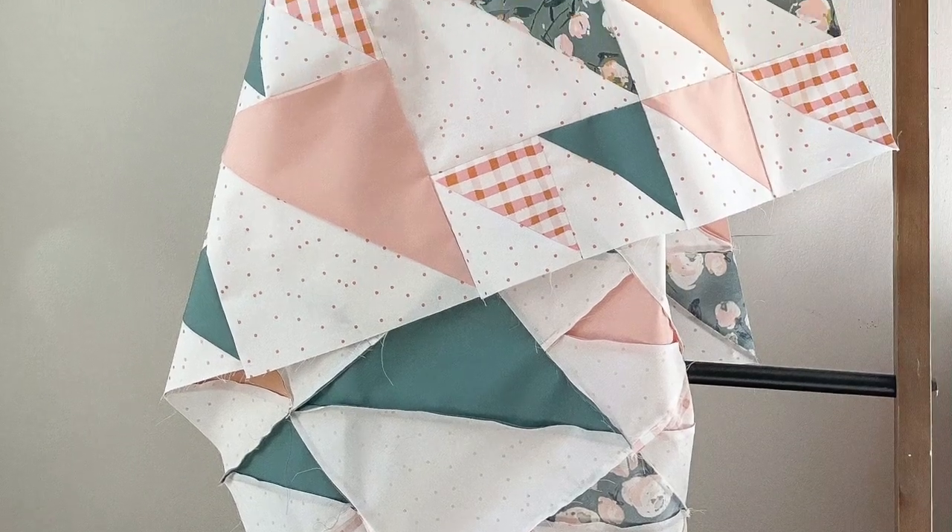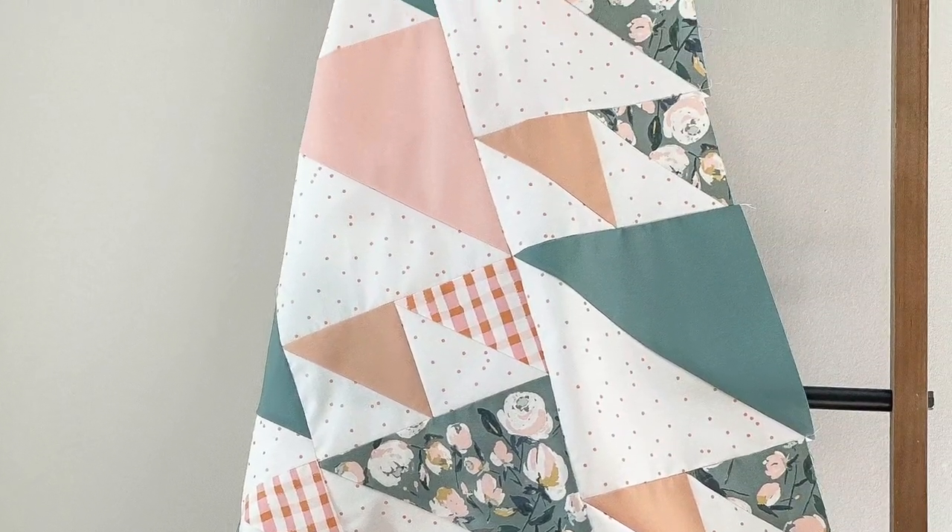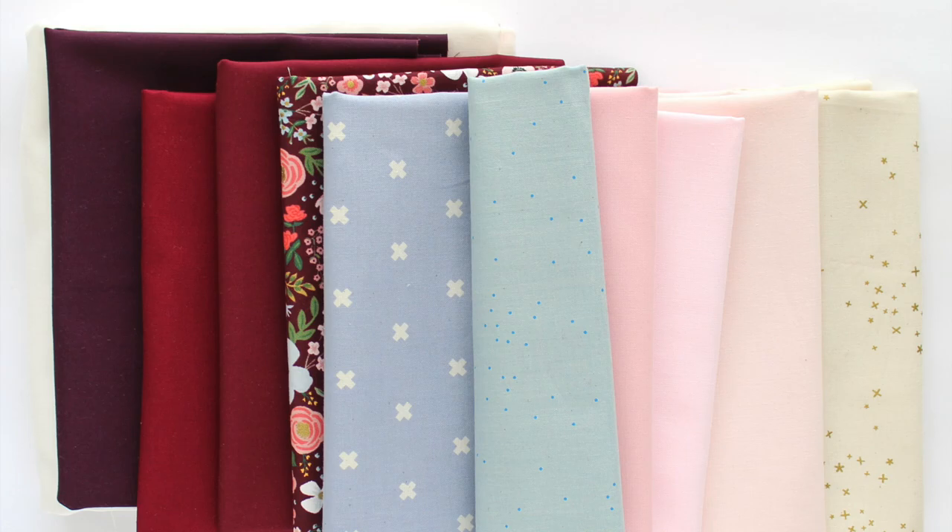One of my pattern testers, Victoria from Midlife Quilter, made a baby size quilt with beautiful florals in low volume pink and green, and she's decided to put together bundles from her quilt shop as well. And finally, Fabric and Reason is also offering bundles, so be sure to check the description below and grab one today.